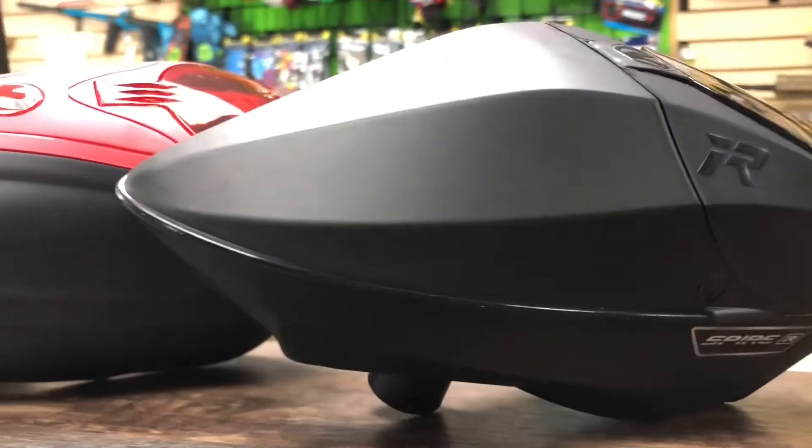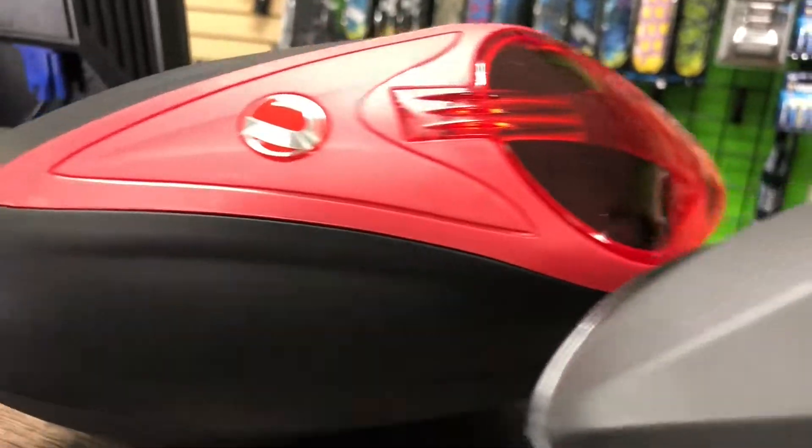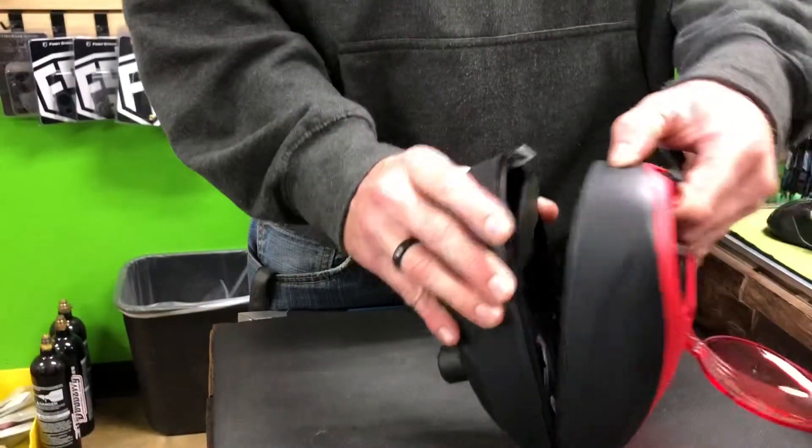Both the LTR and the IR use three AA batteries. They're both low profile. They are tool-less for cleaning and they come apart pretty simply.